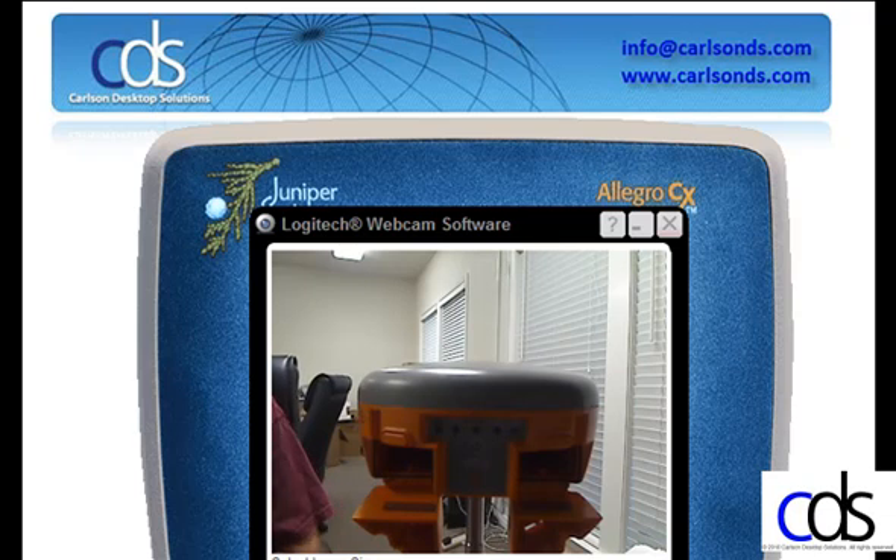Welcome to the Quick Start Guide for the Altus APS-3 Receiver and Carlson SurvCE Field Data Collection Software.